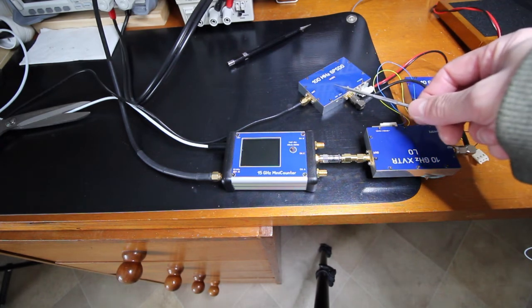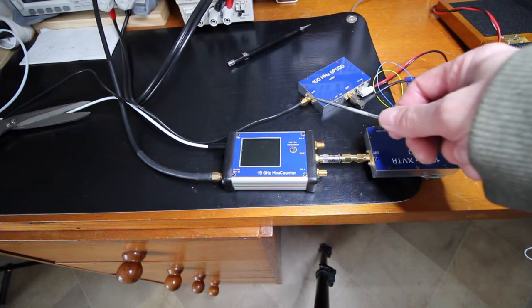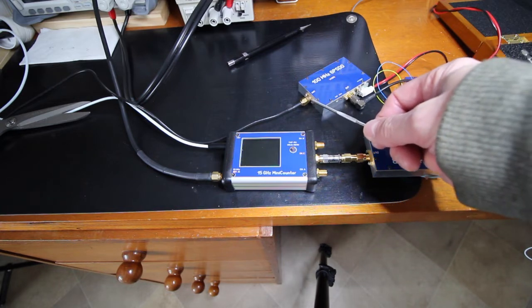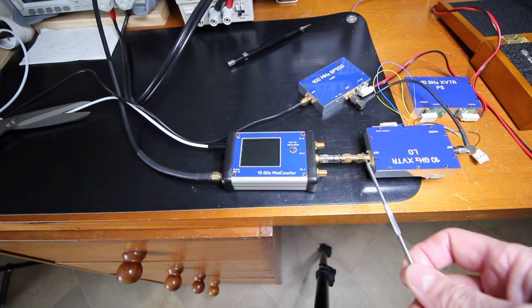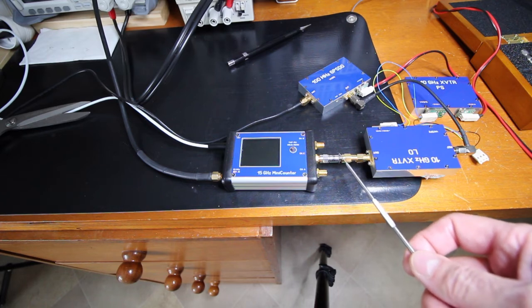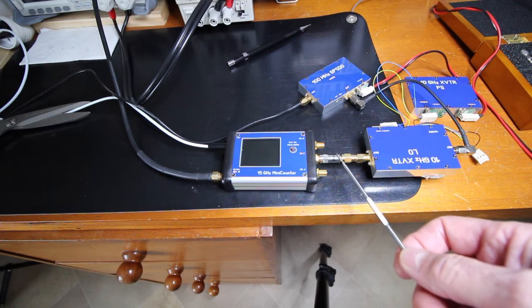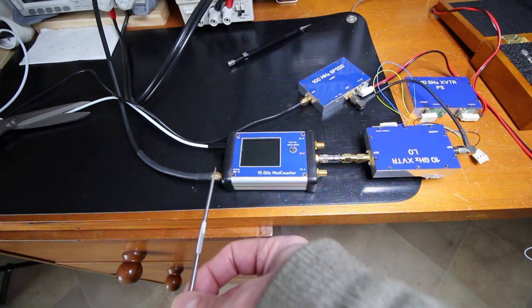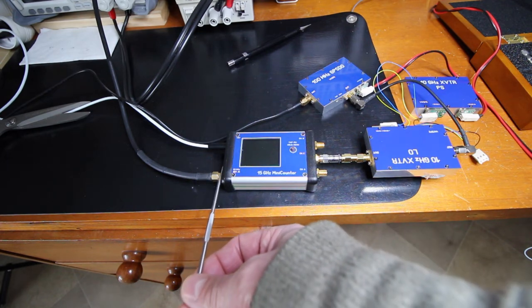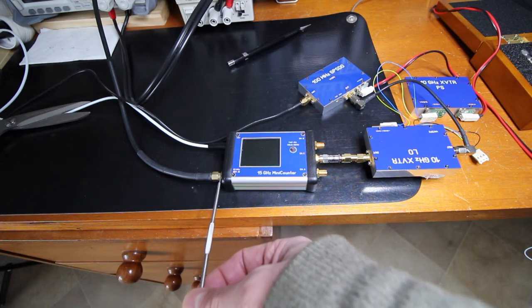Here we have a 100 megahertz reference oscillator connected to a GPS antenna. Here is the power supply of the local oscillator. At the output we have a 20 dB attenuator — it's a high-frequency attenuator — and the counter is synchronized to an external 10 megahertz high-stability reference oscillator.